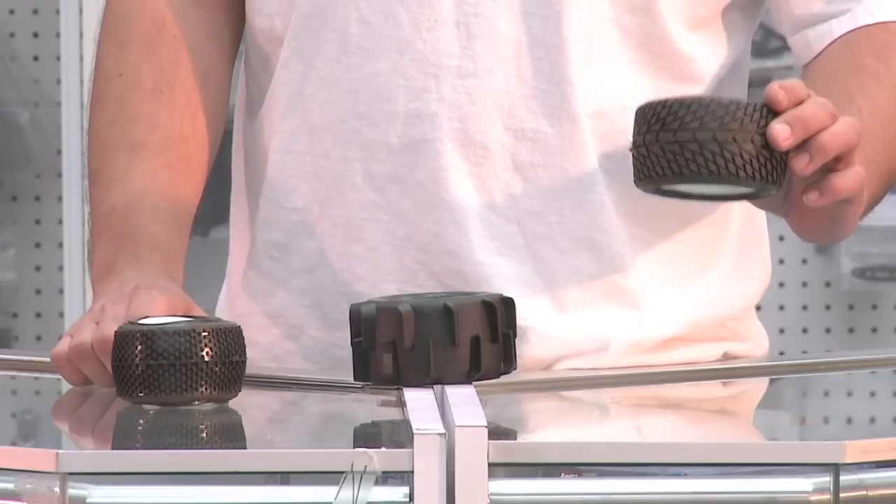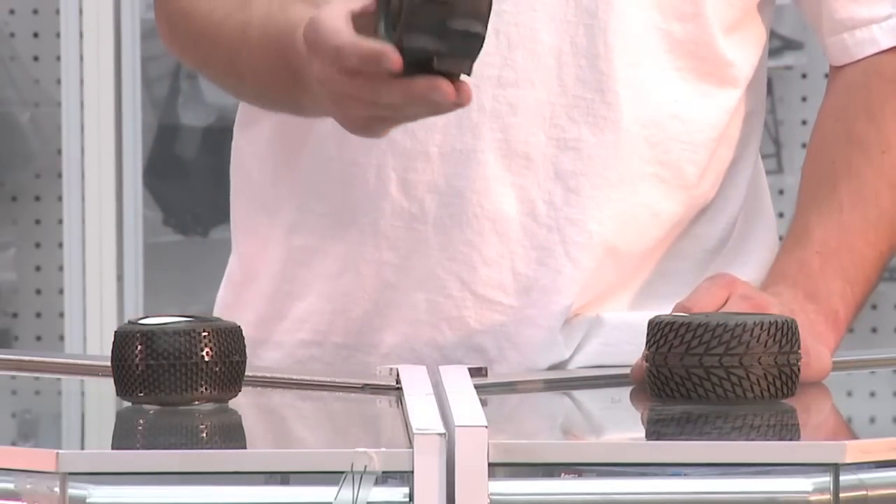That will give you the longest-lasting tread pattern if you switch between all the different types, just like they do in the real world when going from street to an off-roading mud session. And that is your Big Boys Cool Toys tech tip of the week — see you next time!